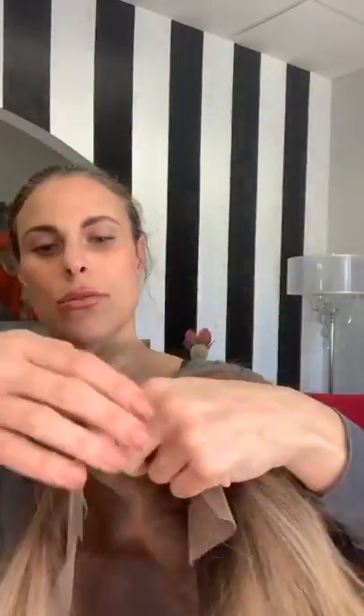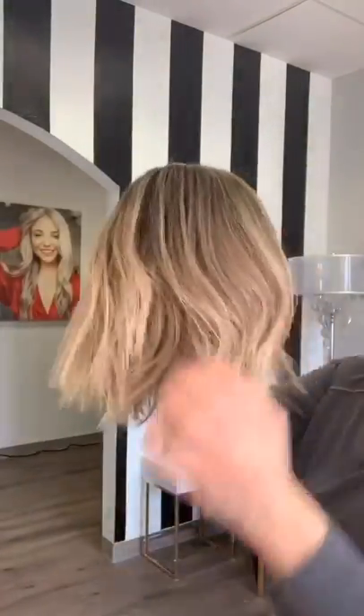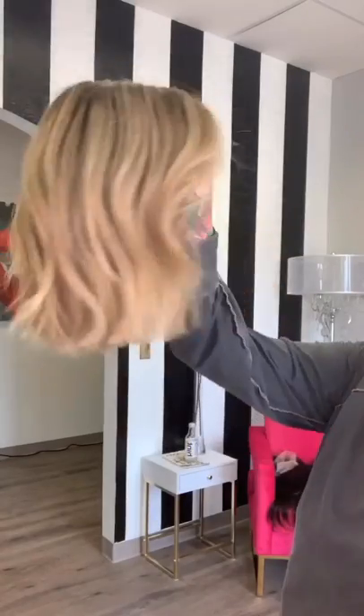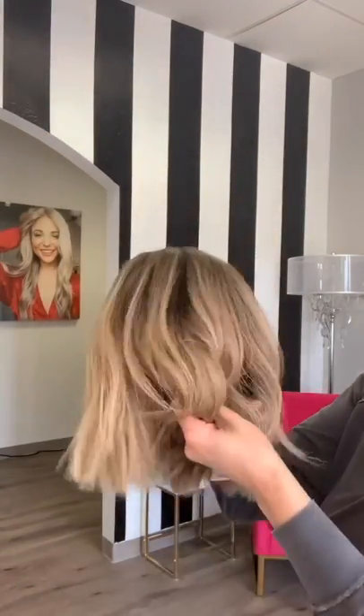She can be worn a bunch of fun ways — she's super cute. This is what the cap looks like. This is the illusion top, so it's got the lace all inside, lace all the way to the ears, and then you've got a nice wefted cap. Nice stretchy wefted cap, cute gold combs.